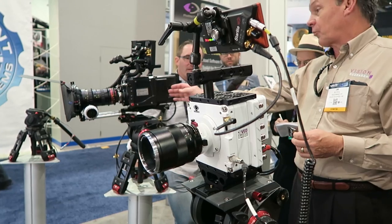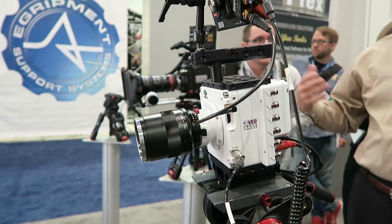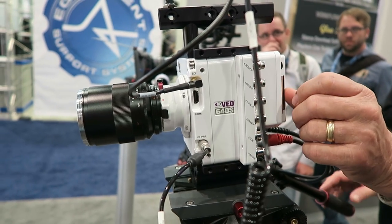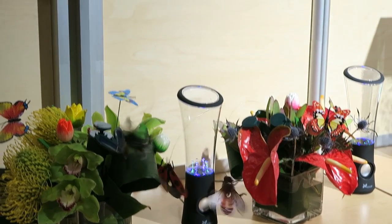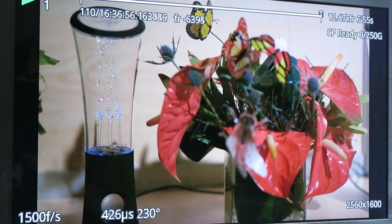If you want super slow motion, you know Phantom Flex is the way to go — but those cameras are way too expensive to own. Now there's a new camera from Phantom called the VEO 640s. It's supposed to be affordable, but there's still no official price. What's cool is that this camera allows you to shoot 1,500 frames per second in 4K, or even 3,000 frames per second in 1080p.